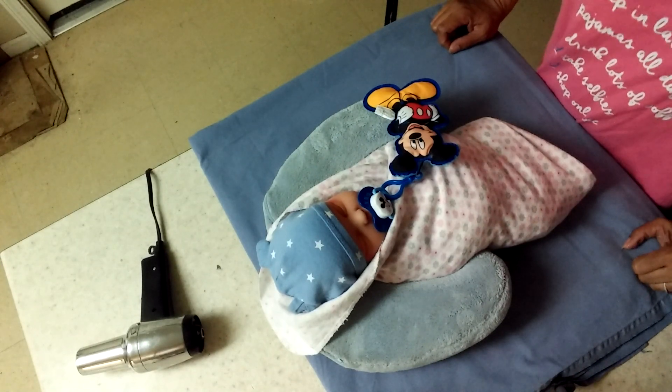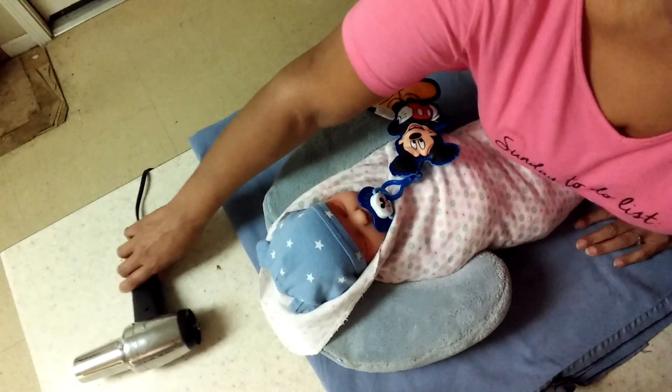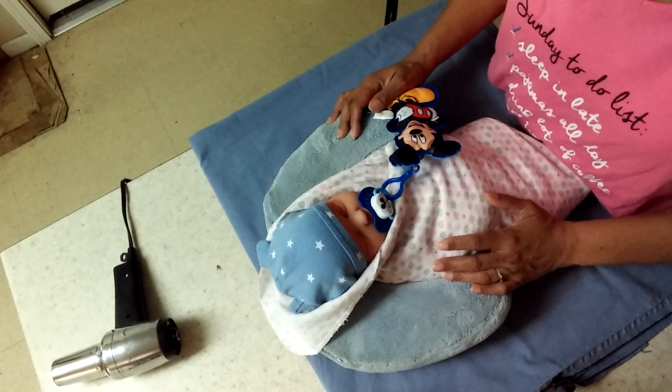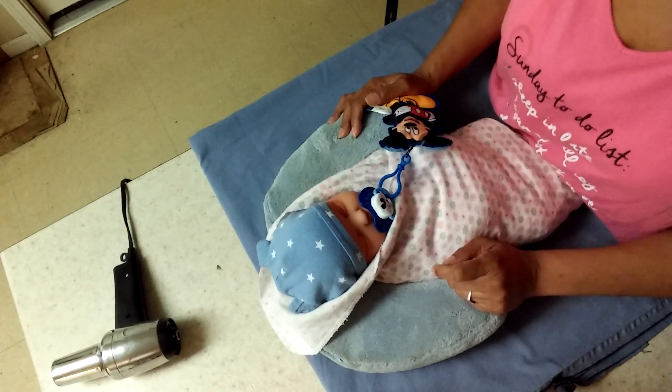Hi guys, Super Silicone Mom Carol Mark here. I brought baby Jace in here to check his diaper and maybe change him if he's wet, so I wanted to share that with you.